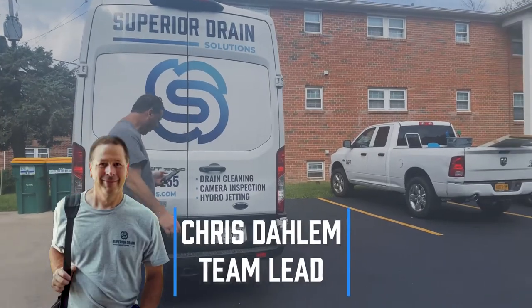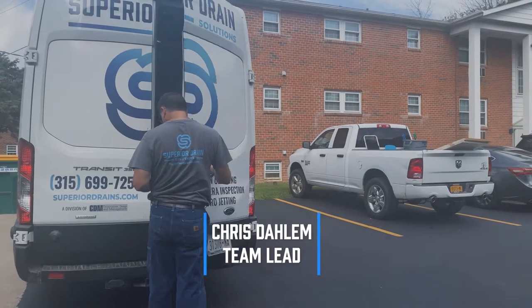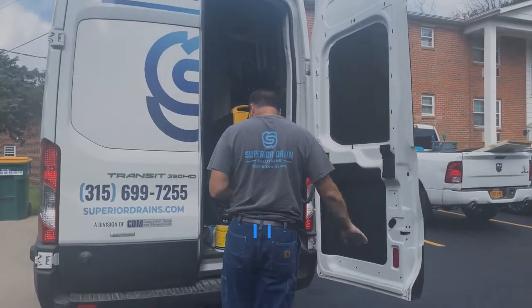My name is Chris Dahlem. I have 20 years of experience in the drain cleaning field in Syracuse, New York, and I'm the team lead for Superior Drain Solutions.